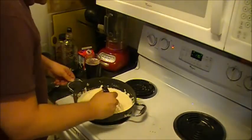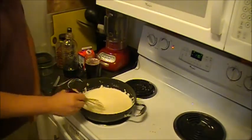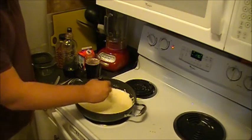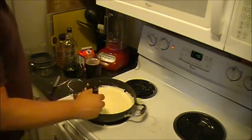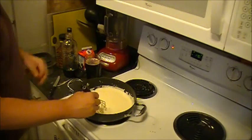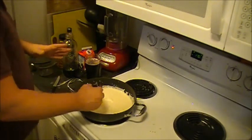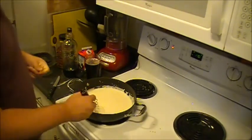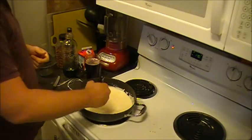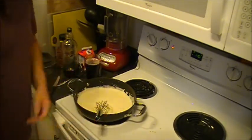Now you should be able to tell — this is the consistency that you more or less want for your base sauce. This is the bechamel. It's nice and thick but also creamy, and it doesn't have lumps in it. This is really what you want. That's why you want to use a whisk rather than a fork or a spoon, because you really want to break all the little clumps up and make sure that you have a nice smooth consistency — that's what you're shooting for with mac and cheese.